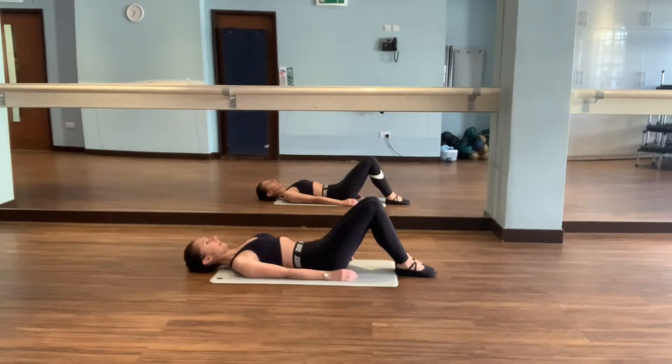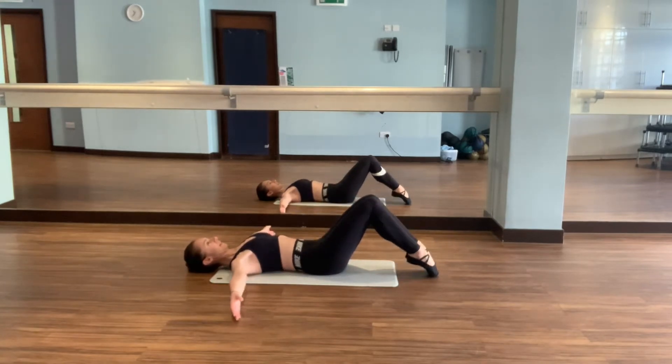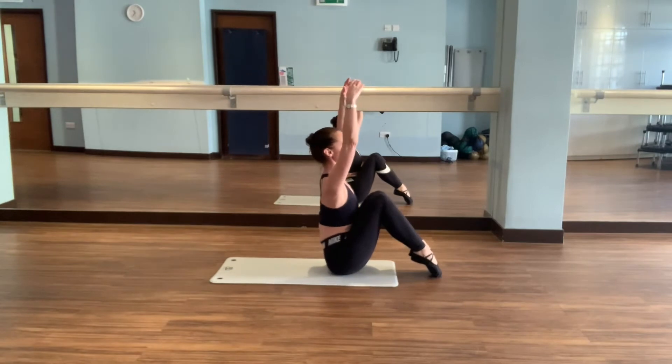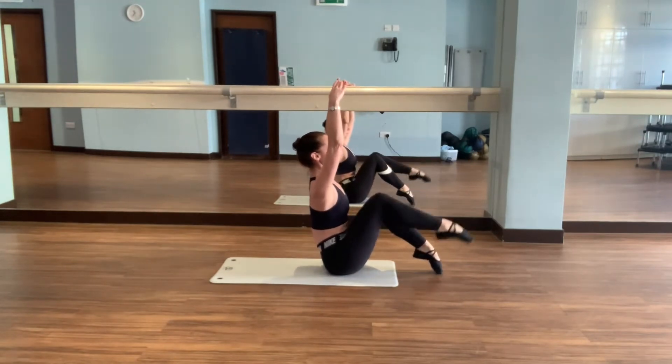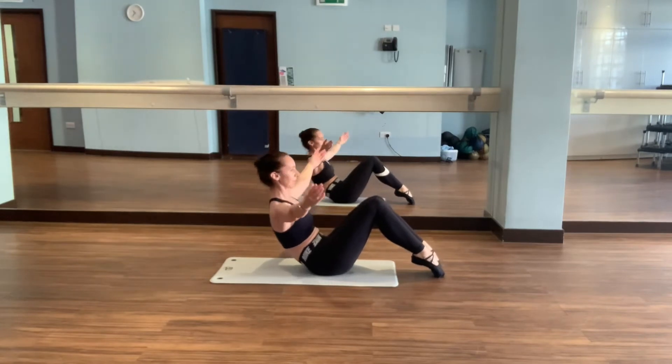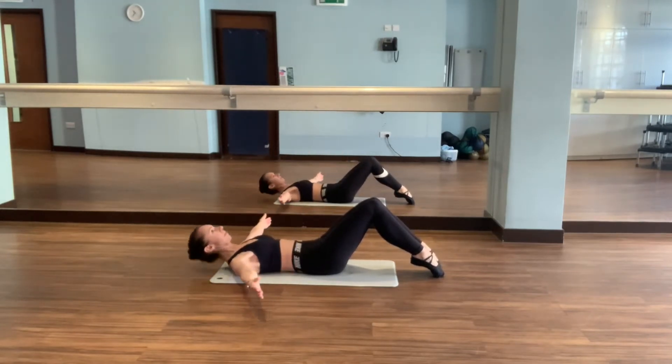Lying on your back with your knees bent. You can either point your feet or keep them flat. Bring the arms to first and fifth. Keeping the back as straight as possible, stretch one leg and then the other. Roll back down gently through the spine.